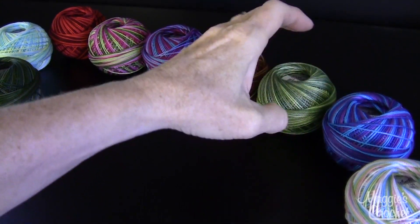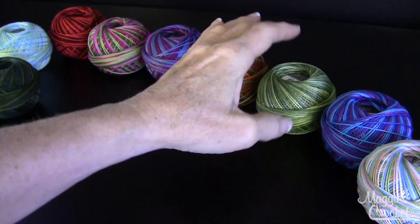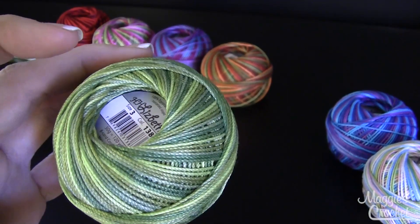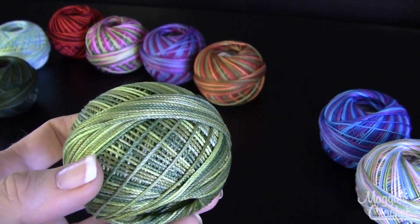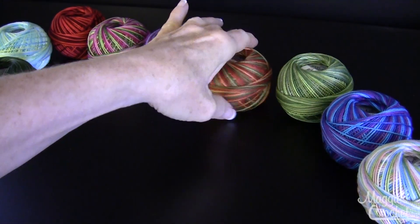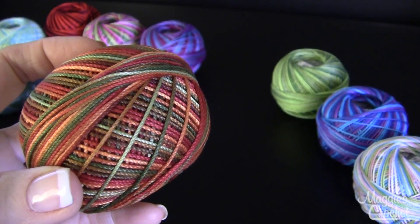Caribbean is color number 122 and Wildflower was color 109. This one is called Leafy Greens — you can never have too many greens when you're doing doilies and different projects — and that's color number 138. And this one's called Autumn Spice, and that's color number 136.